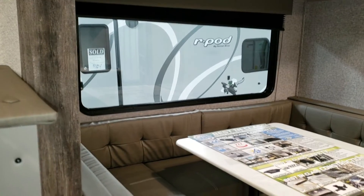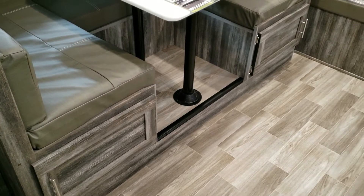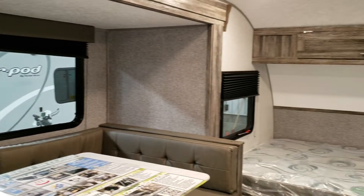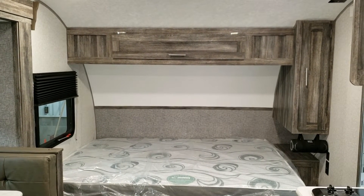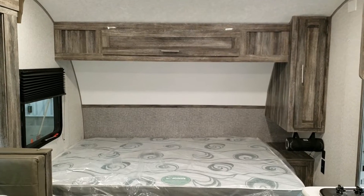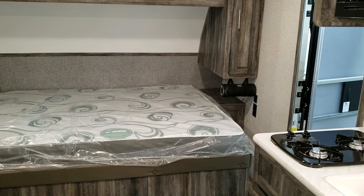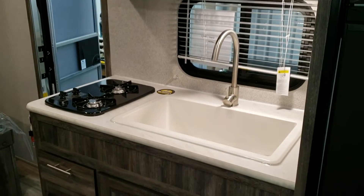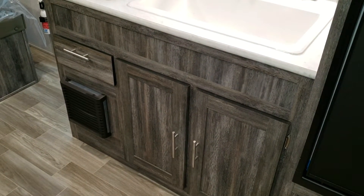Spinning back around toward the front, you have a big U-shaped dinette with doors on the sides that open up for storage. Up front is the queen bed with overhead cabinets across the top and a small hanging closet on the side. There's also a portable Bluetooth speaker hanging below the cabinet, which comes standard with the coach. The kitchen area has a big sink, two-burner gas stovetop, propane furnace, one drawer, and storage below the sink.